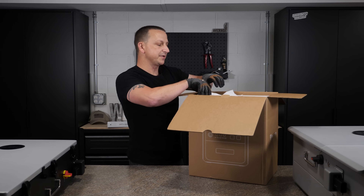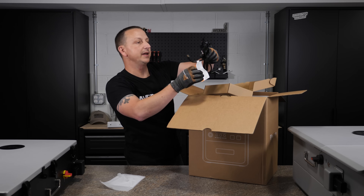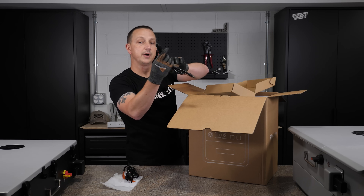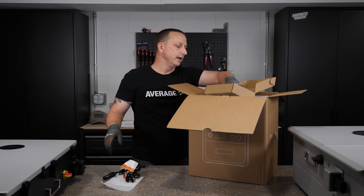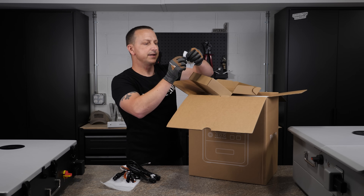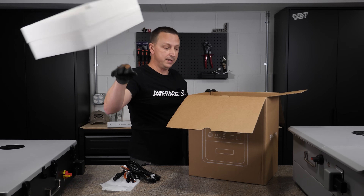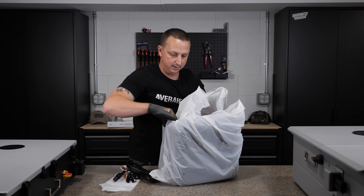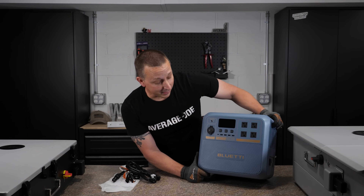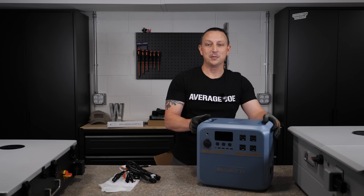On top we've got a quick start guide and a little box. First cable is our MC4 cable adapter for solar charging. Next is your 12 volt adapter for car charging. And finally your AC charging cable. There's also a little ground screw. Underneath we have the portable power station — the Blue Eddy Pioneer NA. This is a sodium-powered portable power station. I really like the way this looks — I like the color of it.